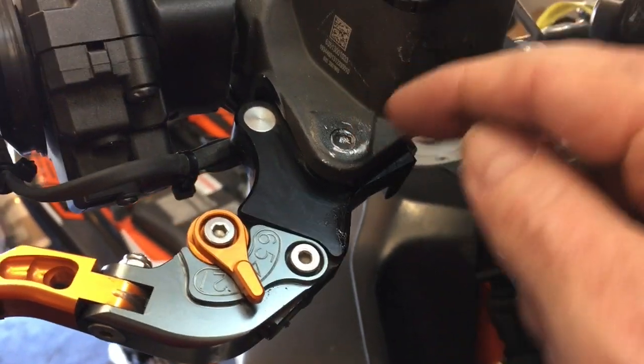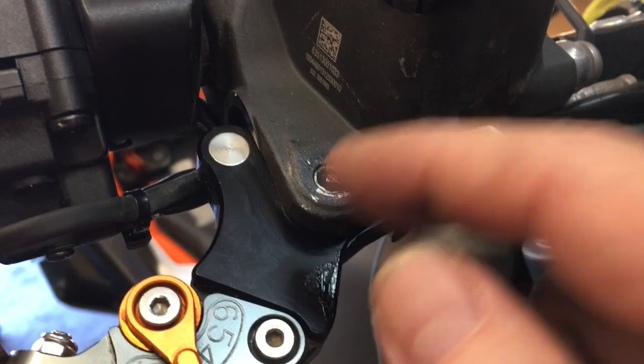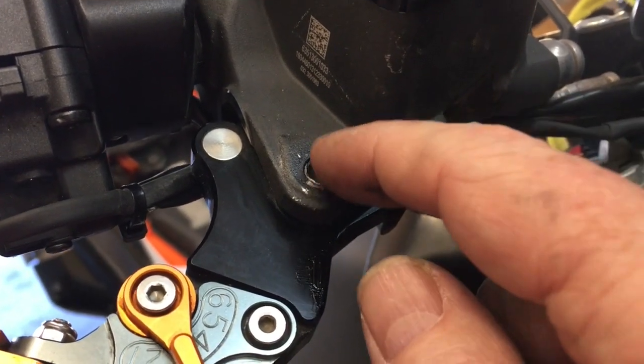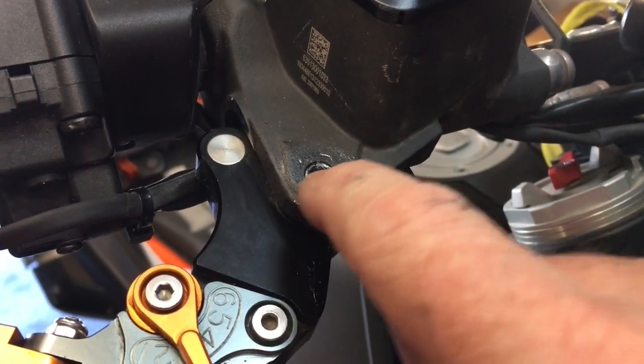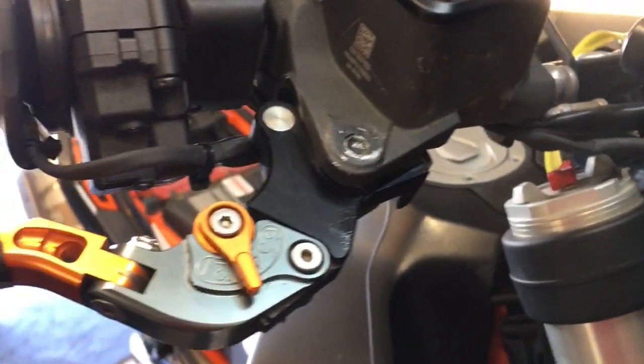I put a little dielectric grease in there in the interim — it keeps rust from building up and prevents dirt and water from getting into the connections. I'm not too concerned about it because this bike is in the mud all the time.